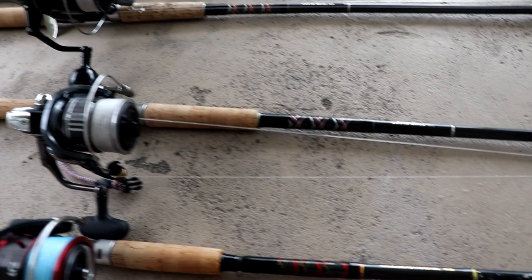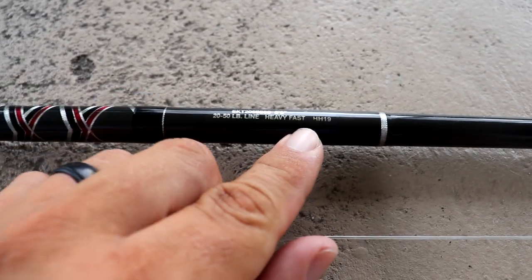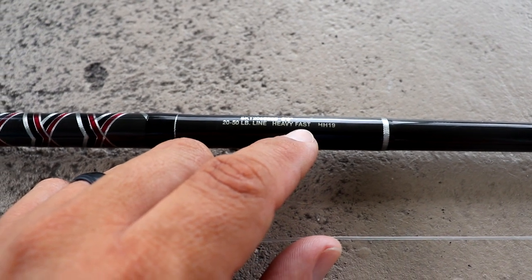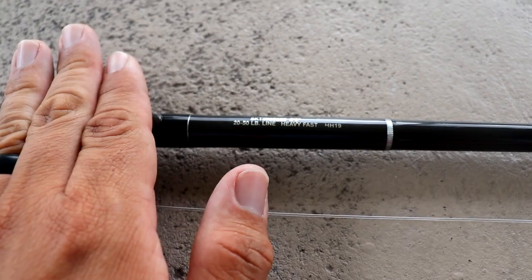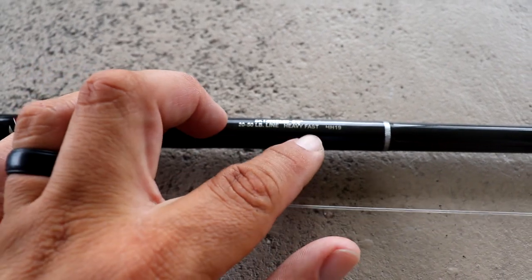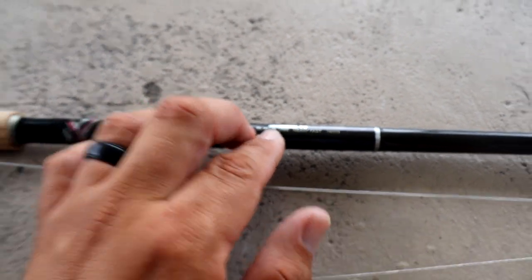The third and final thing I'm looking for in a rod — and this is actually really difficult to determine most of the time — is action. In the case of this Star Sequence rod, this is a fast action rod, which is great. A fast action rod across the board is probably the most versatile in terms of presentation.